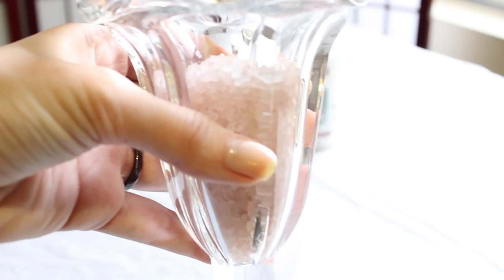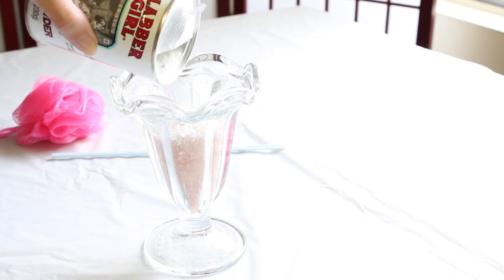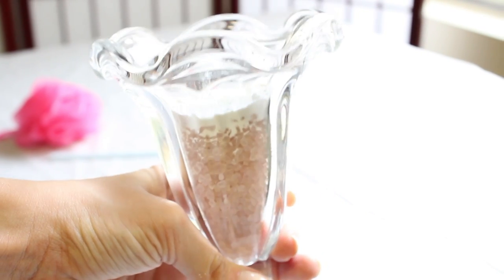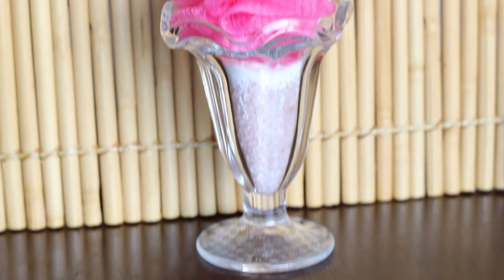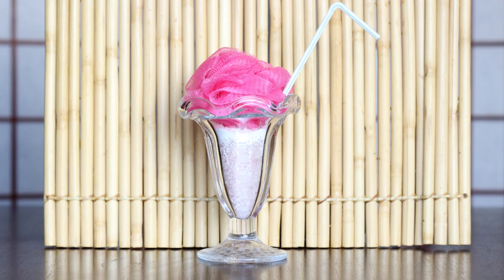Then we add the baking soda until it looks like this. Finally we add the loofah sponge and the straw, and tada — your mini spa kit is ready!